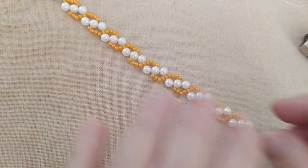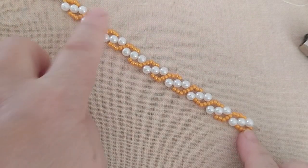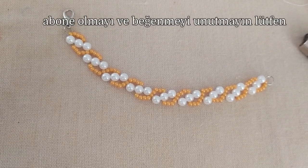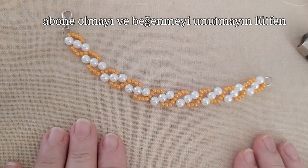Daha önce abone olmadıysanız abone olmayı unutmayın lütfen. Videolarımı beğeniyorsanız beğen atabilirsiniz. Yorum kısmına da istek, öneri ve sorularınızı yazabilirsiniz. Daha sonraki videolarda görüşmek üzere. Hoşçakalın, sağlıcakla kalın arkadaşlar.